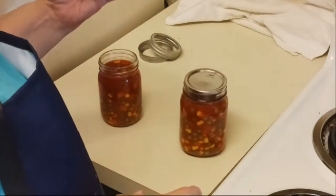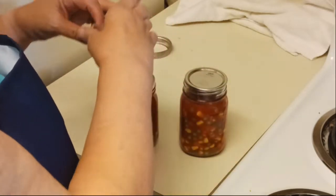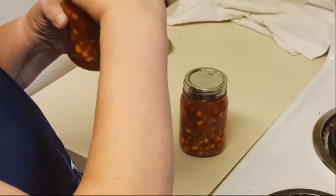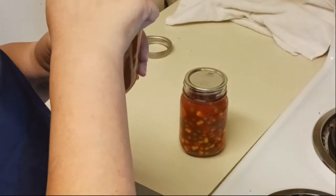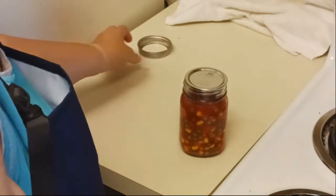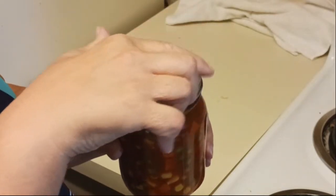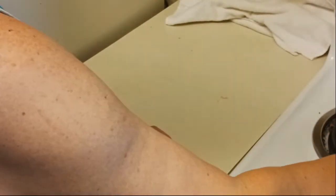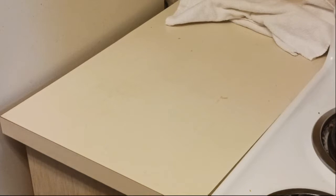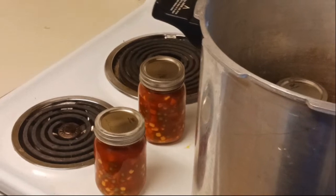We have our clean lids on the jars. Lids go on fingertip tight — I've learned my fingers need to go a little bit tighter just because I don't have a lot of strength in my hands, so I put mine on a bit tighter so the rings don't come up during the canning process. I have had that happen a couple of times.